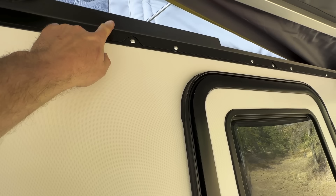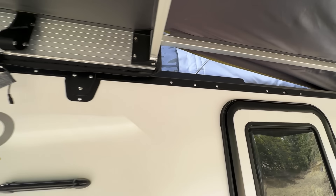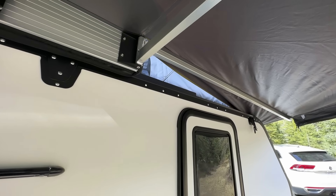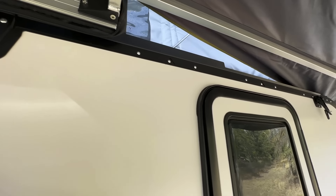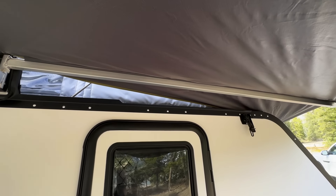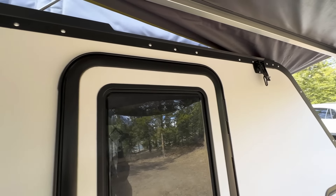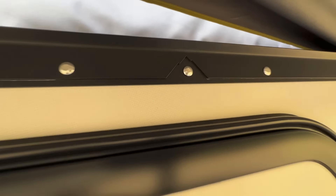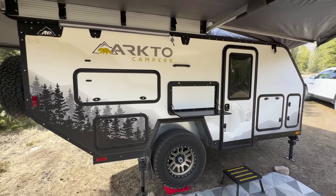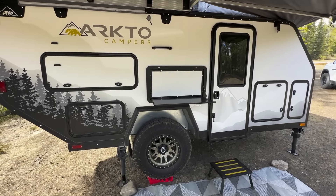Another new feature for 2024 is our rain gutter. With the awning being gapped away as it is — a necessity with the roof coming down — this will prevent water from coming down between the awning and the wall. While you're cooking in the kitchen, it keeps things a little more dry and less water trickling down the wall. We have a little mountain feature up top throughout, which we thought was kind of fun.